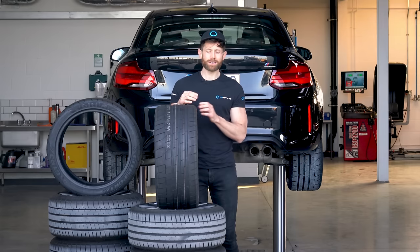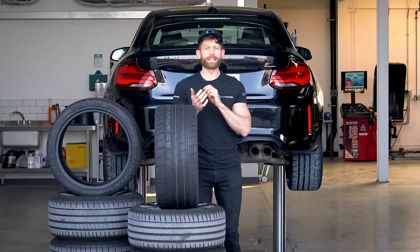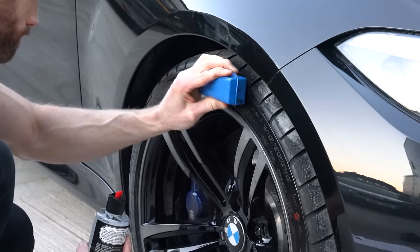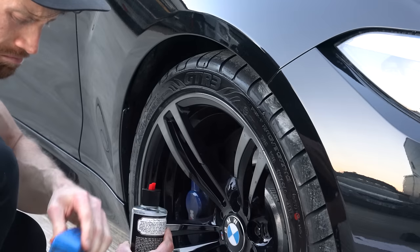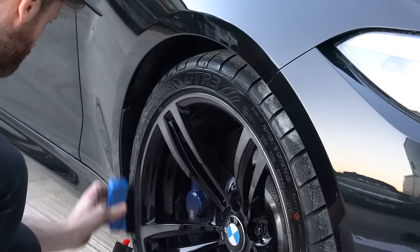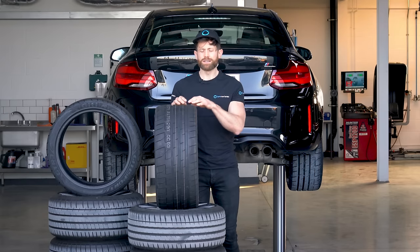Once the tyres are clean and dry, now's the time to give them a little bit of a dressing. Using solvent-free tyre dressing can really help, because the good tyre dressings also have UV blockers. Think of it like sun lotion for the tyres, because tyres really don't like UV light. Once they're clean and all fancy looking, give them a quick visual inspection to make sure there's no tears, no nails, no unsightly bumps.